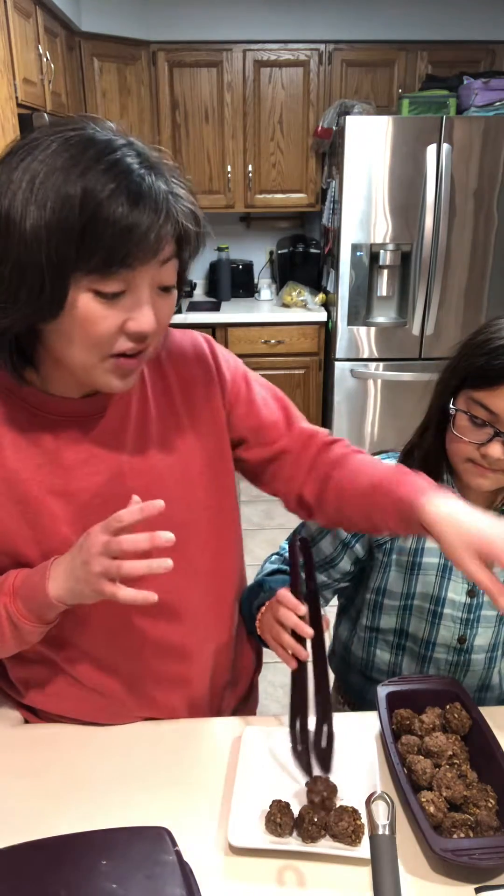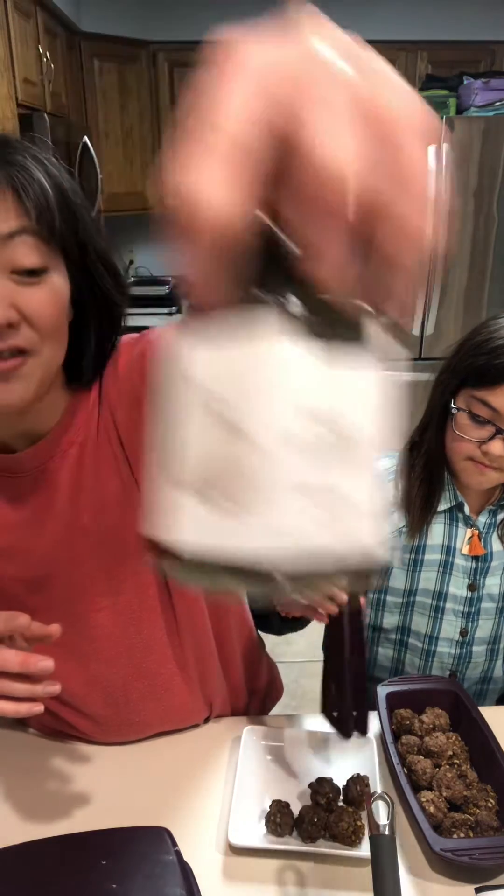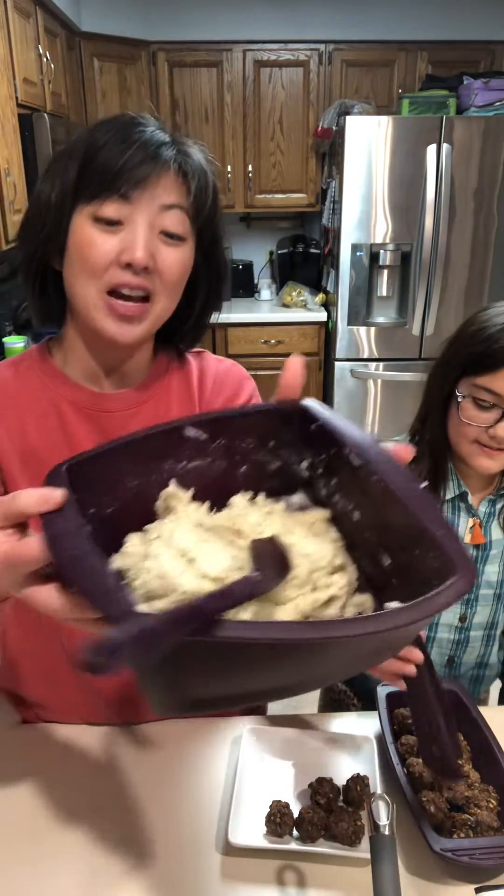When they came out, I mixed in a tablespoon and a half of herb and garlic, and we've got wonderful mashed potatoes.